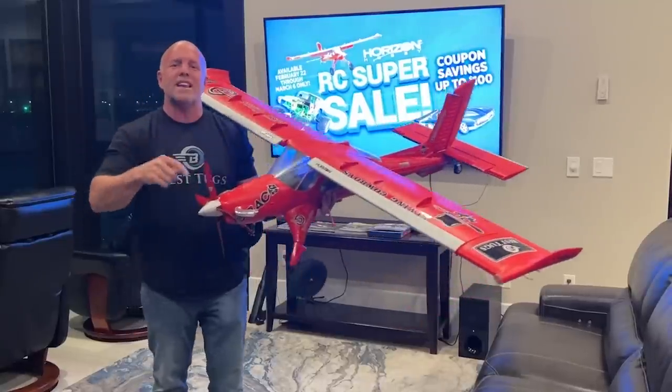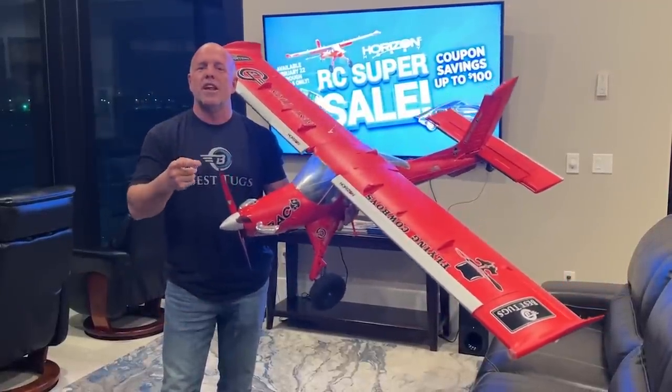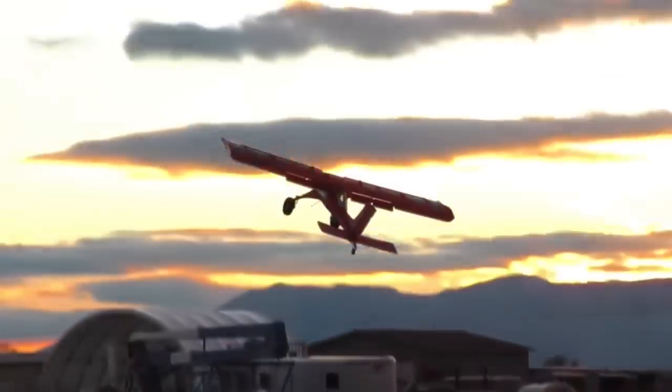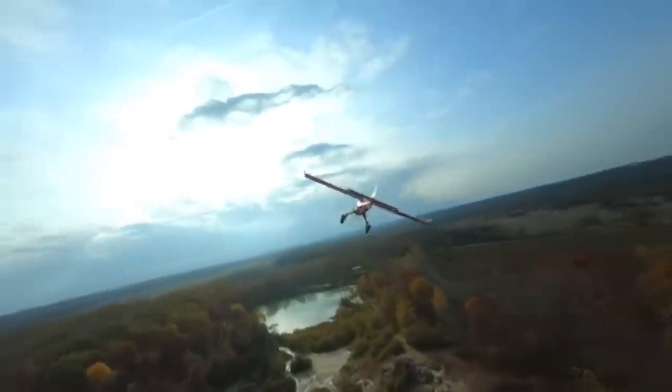The way to get it is use the link below, and it will direct you to it, then use the coupon code SUPER SALE — that'll save you $100 on this. If you're into RC, they also have a whole bunch of other stuff on sale, so click the link below. That'll get you over there for all the other sale items.